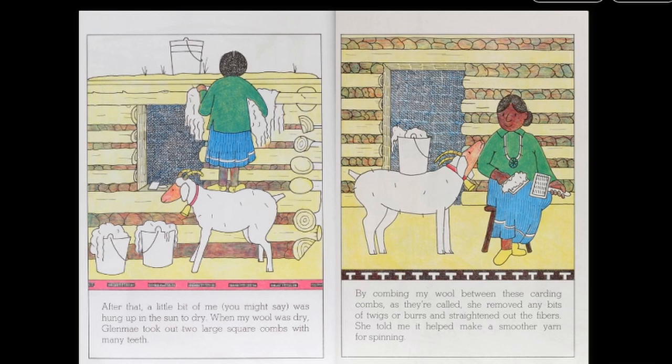When my wool was dry, Glenmay took out two large square combs with many teeth. By combing my wool between these carding combs, as they're called, she removed any bits of twigs or burrs and straightened out the fibers. She told me it helped make a smoother yarn for spinning.